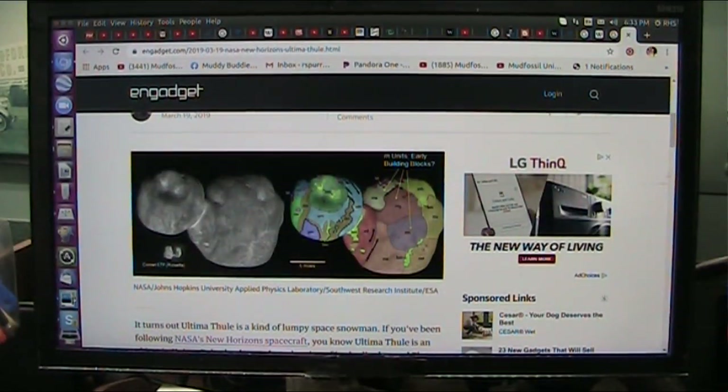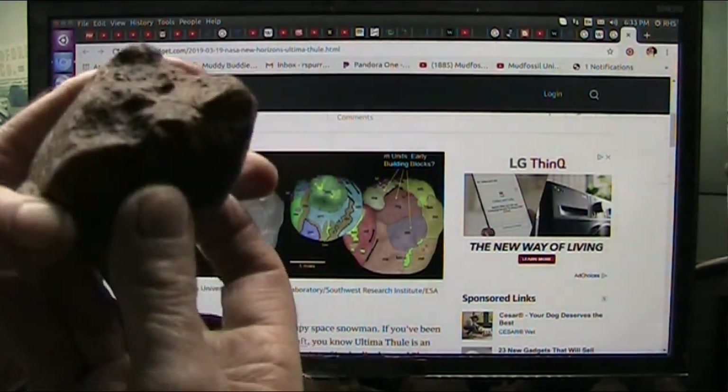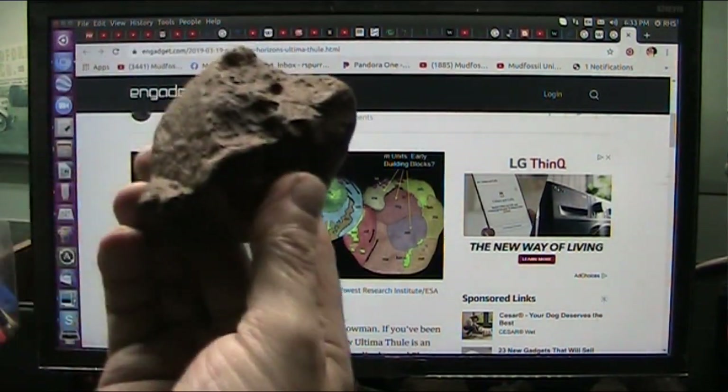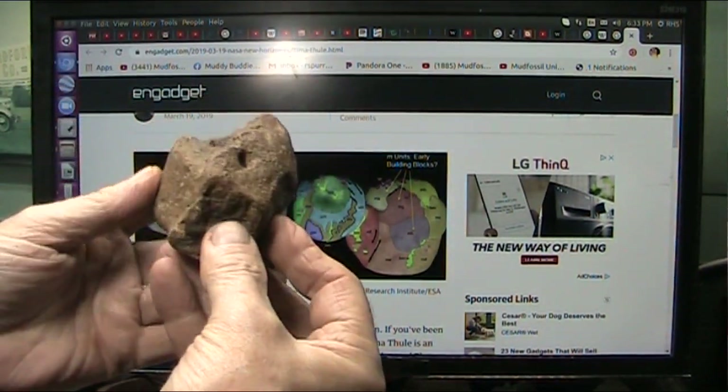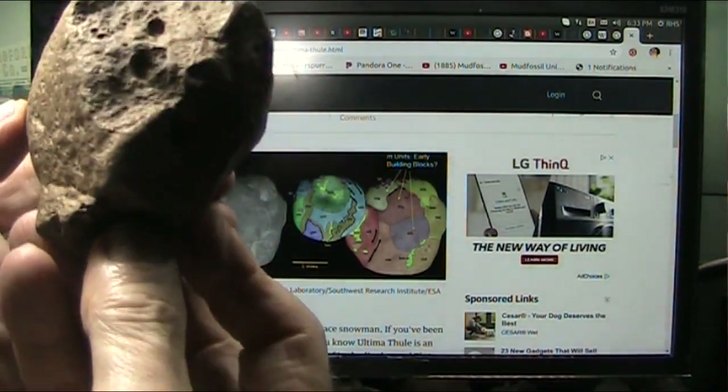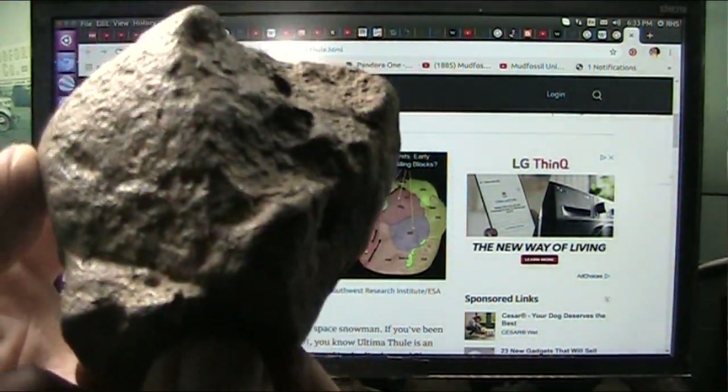Okay my good friends, Roger once again. You know that I discovered mud fossil body parts, and this happens to be a mud fossil bonehead.